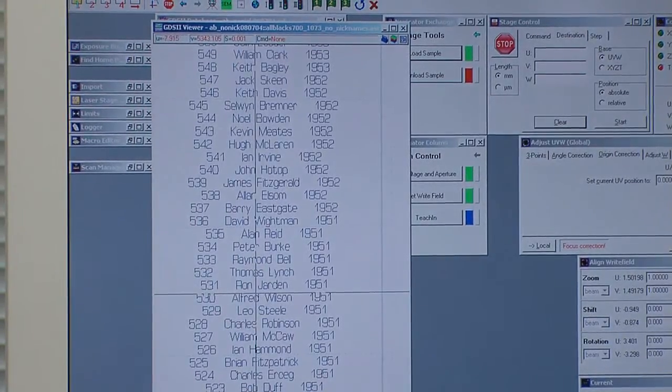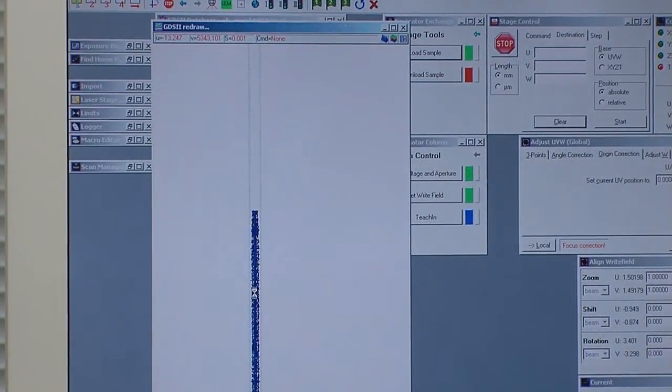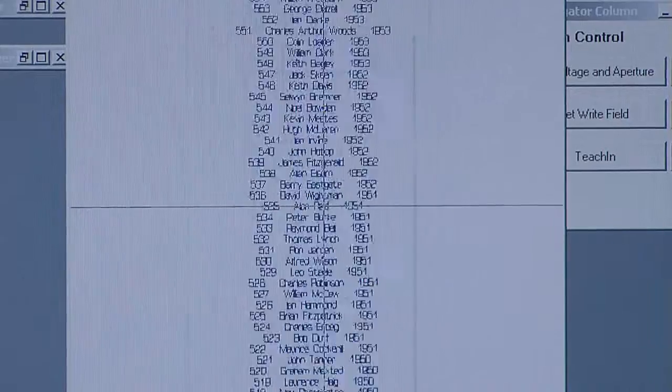The first step in this process is to take this list of names from the website and convert them into a format that our machine can read. Using this nano-etching technology, we will be writing 100 names in each millimetre of the string.